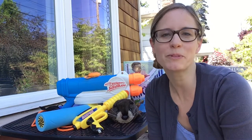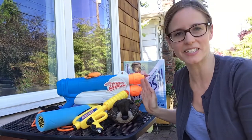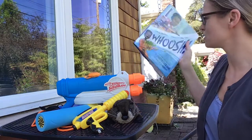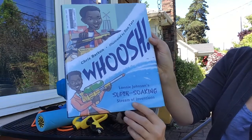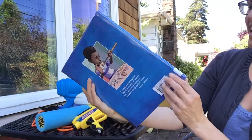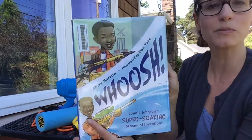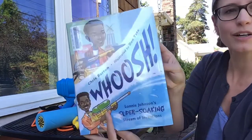Hello Rose City Park! I have one more read aloud for us while we are doing our home distance learning. Today I have a really fun setup next to me. I've got Rose here — of course she wouldn't miss a story — and I grabbed a bunch of water guns from our garage because the book I'm going to read to you all is called Woosh, by Chris Barton. It's about Lonnie Johnson, who invented the Super Soaker. So let's get started reading Woosh!